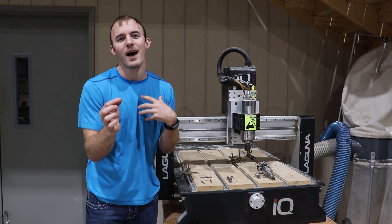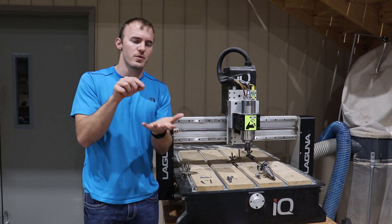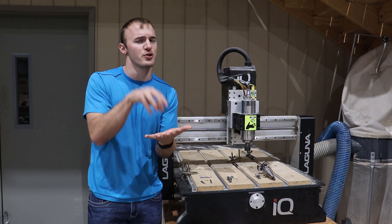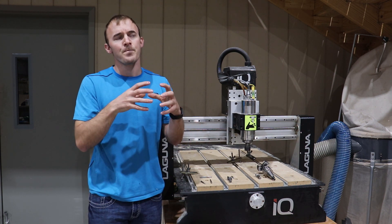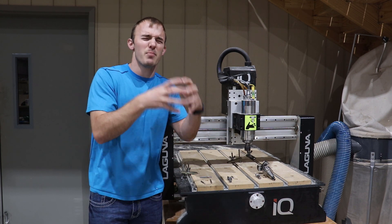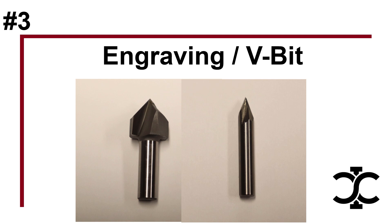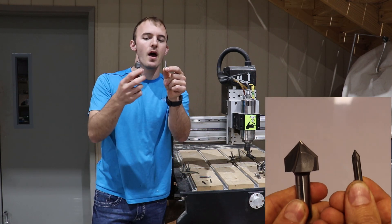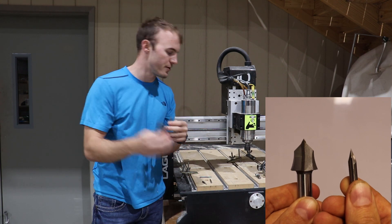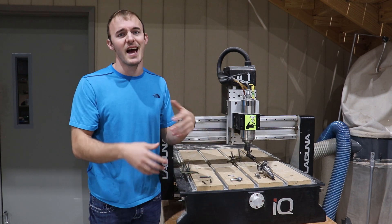The up cut evacuates all your chips, whereas the down cut keeps all the chips in the vein you're cutting, allowing your small products not to move. An eighth inch down cut bit with a cutting length of about half inch (twelve millimeters) is going to be very beneficial. You're cutting out small parts and those parts are held in place by the chips that the down cut bit keeps in the cutting vein. So the eighth inch bit is very important to have as a down cut, and the quarter inch is very important to have as an up cut.